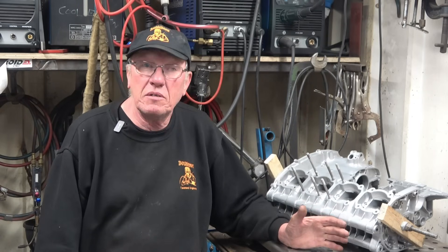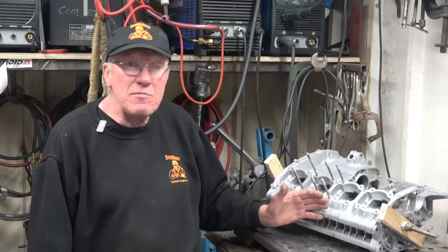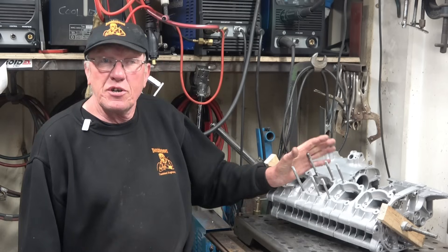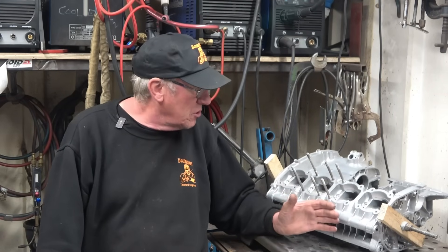It's a crankcase off a motorbike — in fact it's two motorbike engines grafted into one, three motorbike engines grafted into one. It's the 250 Yamaha joined together to make an RD500. All I've got to do is the welding; I've got a mandrel made and I've got to do the welding, so that's going to be a project for a little bit later on.